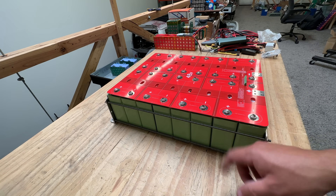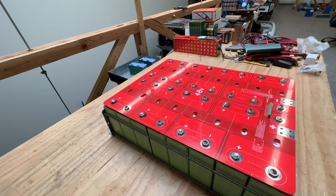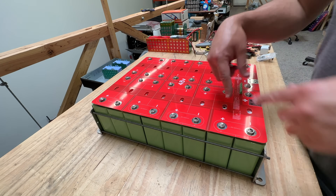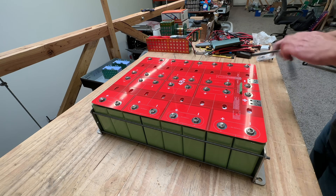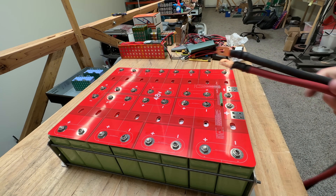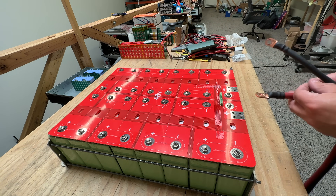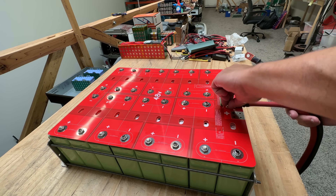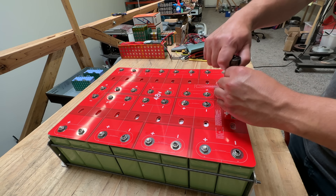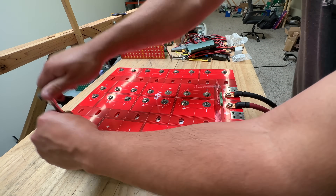Now that we got this all tightened up right here — they're tensioned, and you can pick up this battery as a single unit now. Now we need to tighten all the bolts in here. Last thing, connect your cables. Now be careful here because these are really close to each other, so you could easily short stuff out. I would tighten this one first so it doesn't swing over and accidentally touch. Check all the other ones to make sure that I don't forget one.